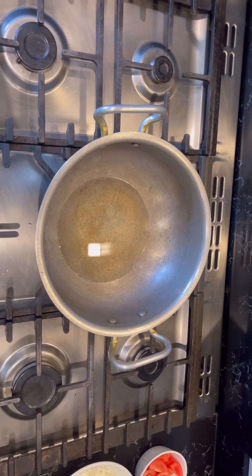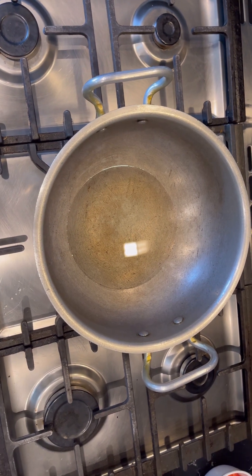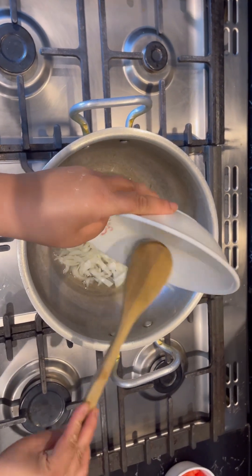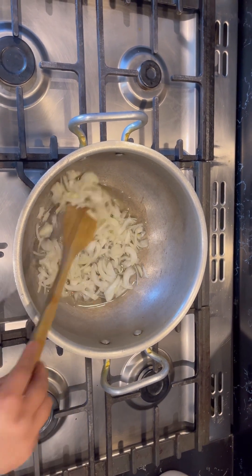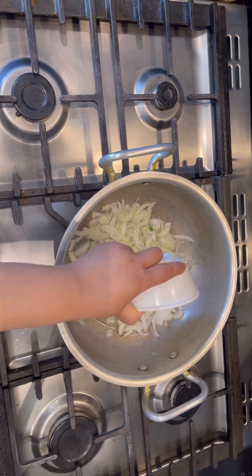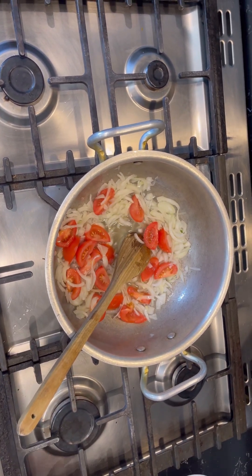I'm going to show you how to make the curry. I've got about four to five to six spoons of oil. I'm going to add onion first. I'm not going to make my onions brown at all — I'm just going to leave them like this and add tomatoes. It's a very quick process. Let the tomatoes dissolve and then I'll add the chili and the rest of the ingredients.